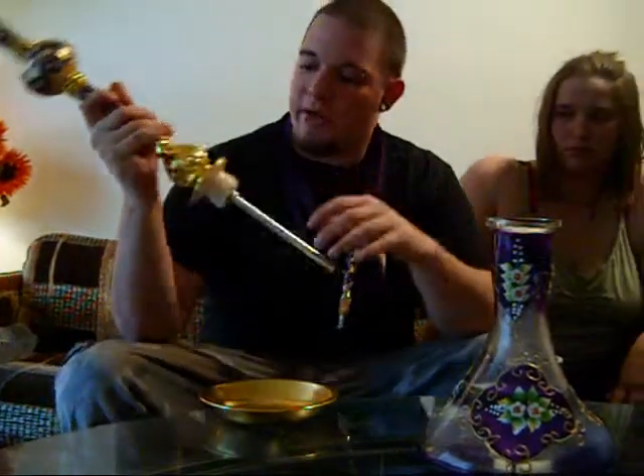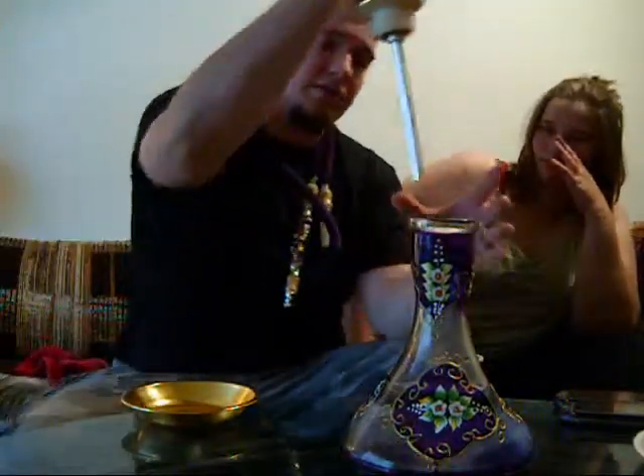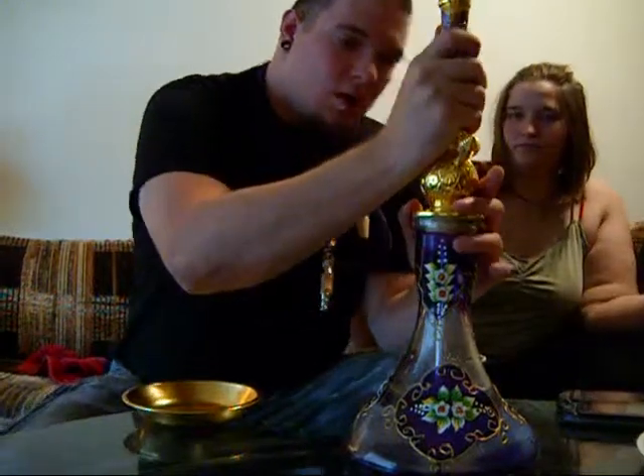The only thing I don't like about it is it is a common chamber, not a traditional chamber. So it doesn't purge for shit. But it does get the job done, you know?